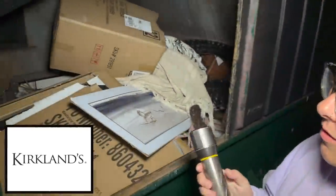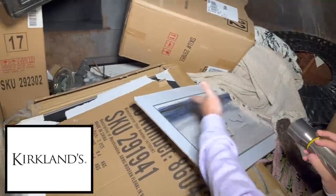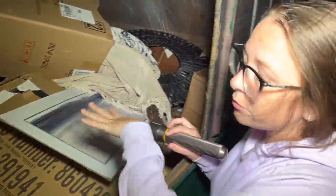Hey guys, welcome back to the channel! We hope you are all doing well. I am super excited because we are currently at Kirkland's. Guys, look, there is a ton of stuff in here. Mind you, a couple things look like they may be broken, but that's not always the case — it could be missing a couple things here and there. We haven't found anything from Kirkland's in such a long time.